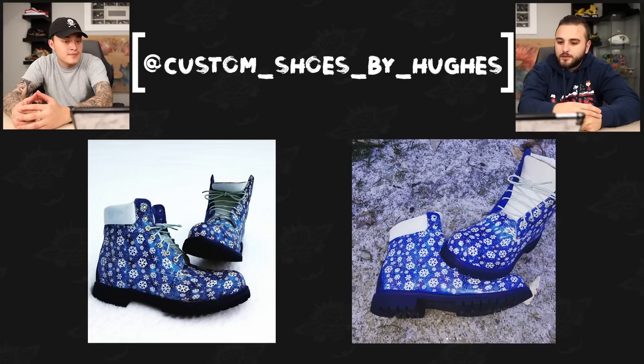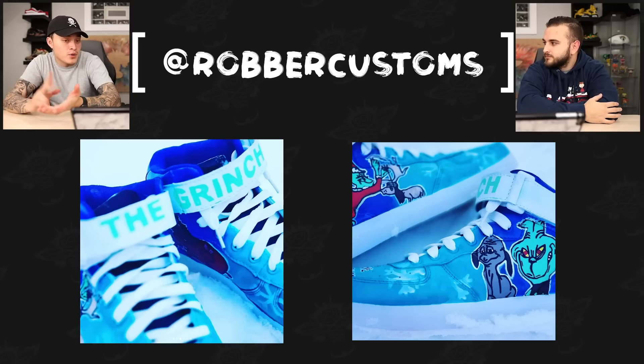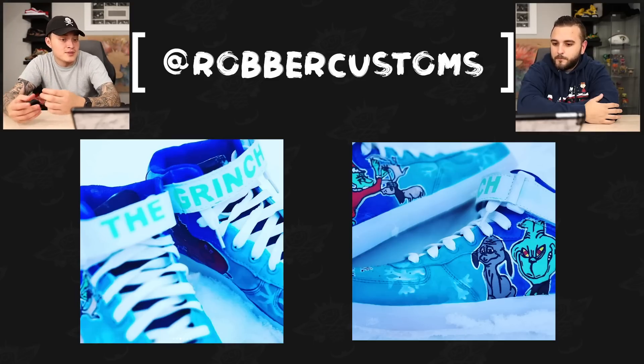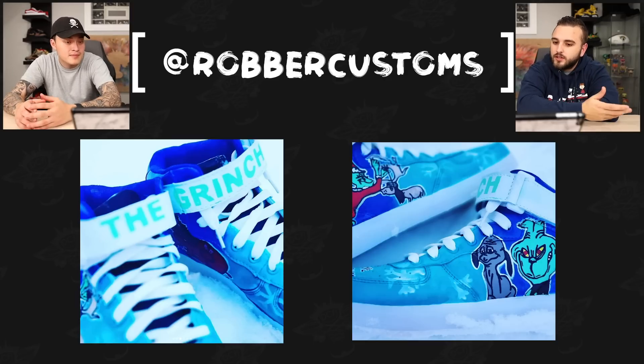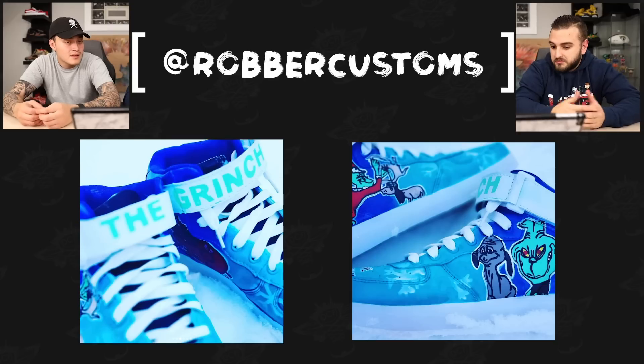Next up we have Robert Customs with the Grinch theme. An area where a lot of people skip over is the strap — he took the time to stencil the Grinch on the strap, and you can clearly tell what it is. Good color choice there, and the gradient on the base of the shoes is done well. I think this is the first one we've seen that's actually out in the snow, which is always a good move when working with a Christmas theme — use that to your advantage.